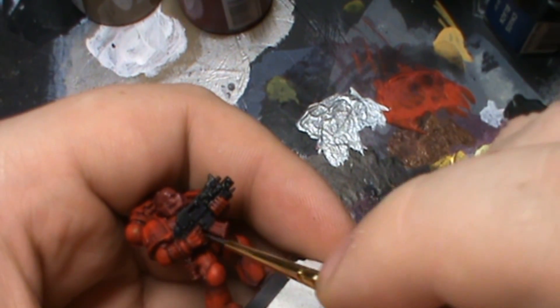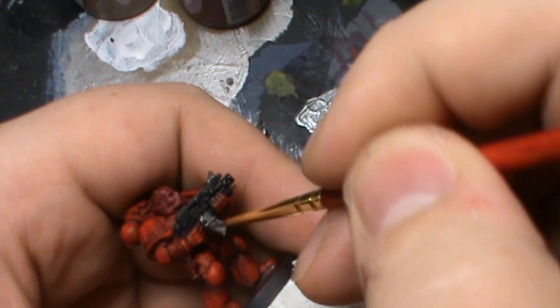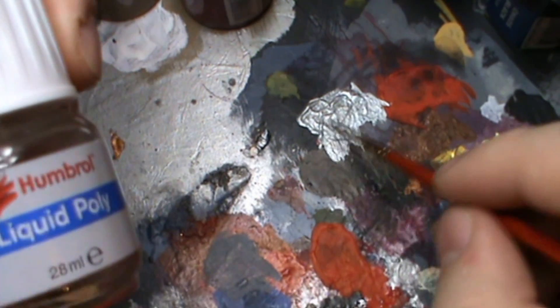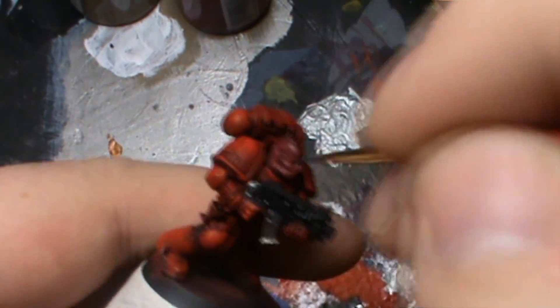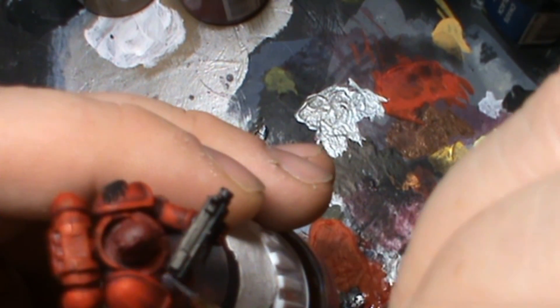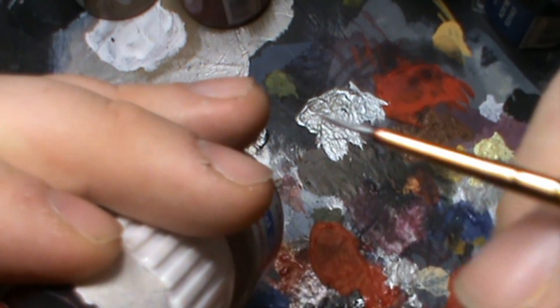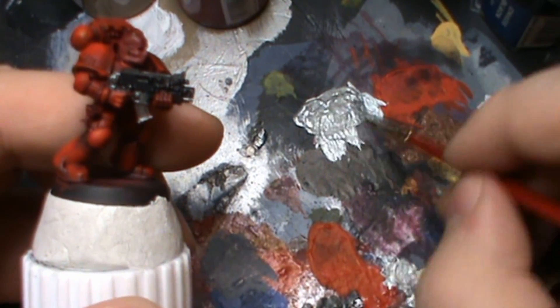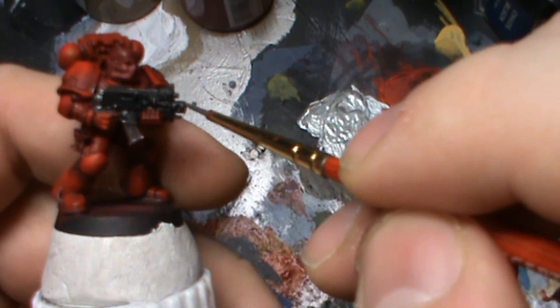So here we go — I'm now going to touch up all the metal areas. The sort of coverage you're wanting is a very nice flat coat. I'm going to add a little bit of water because it's actually drying since I'm taking so long. Just touch up these areas.